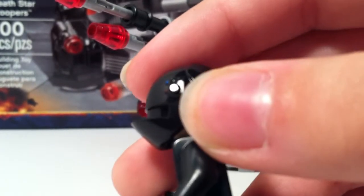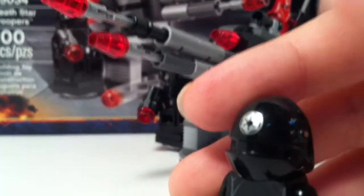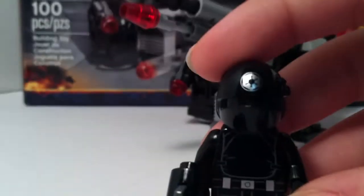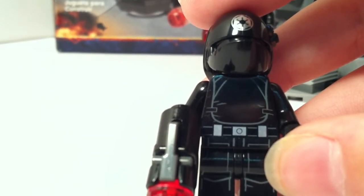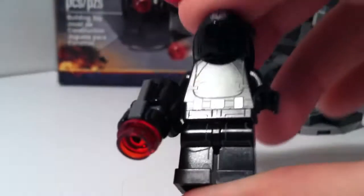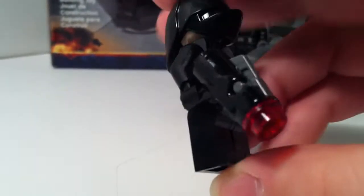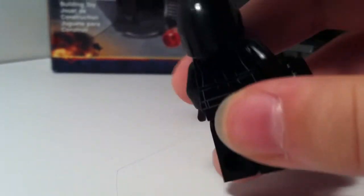With a silver bit — maybe that would be like a communication button or something. Then his sort of armor there, with a printed belt on it. And those legs would be very useful for a lot of custom figures. And of course he has the new blaster that actually shoots. There's some back printing too.